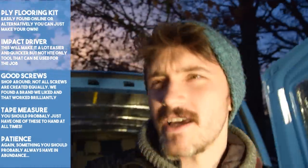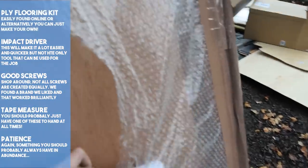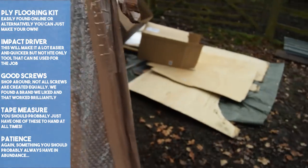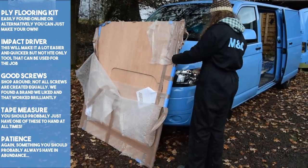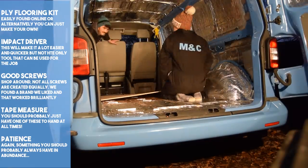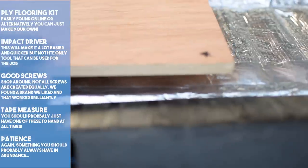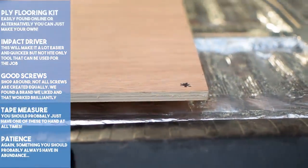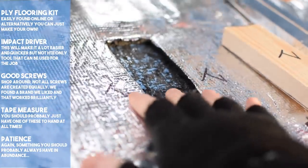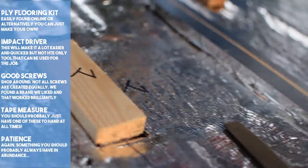We bought a ply floor kit online, as we weren't confident in making one ourselves with our very limited skills and only a borrowed jigsaw. We had a tester on it and offered it up — it was very tight and needed to be placed in a certain way to fit, but once we figured that out we were very happy with our purchase. We discovered a few weak areas and had to add more battens. Our technique seems very trial and error, so we hope viewers can learn from our mistakes. Removing the insulation to add those battens was a bit of a pain but very necessary — we had to scrape it off, which gives us hope it'll remain in place for a long time.